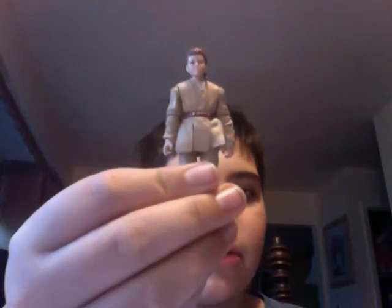So that was my review of the Anakin Skywalker Jedi Padawan figure with accessories. Hope you liked this review. Keep collecting, and may the force be with you.